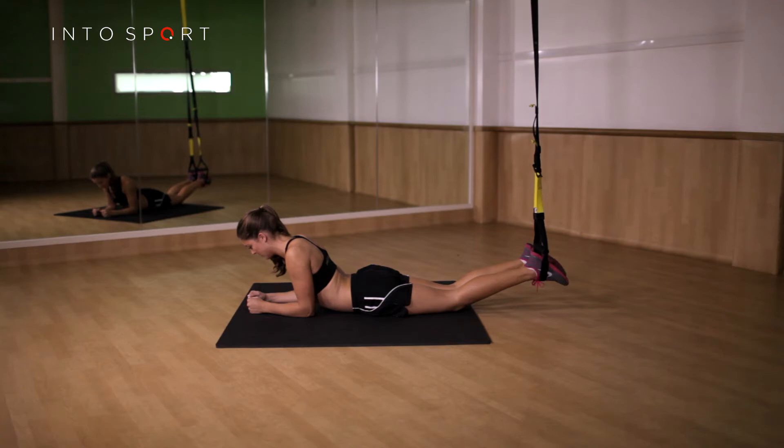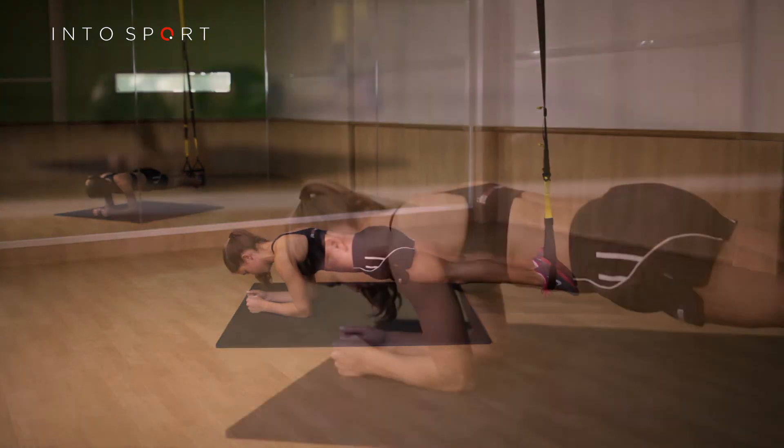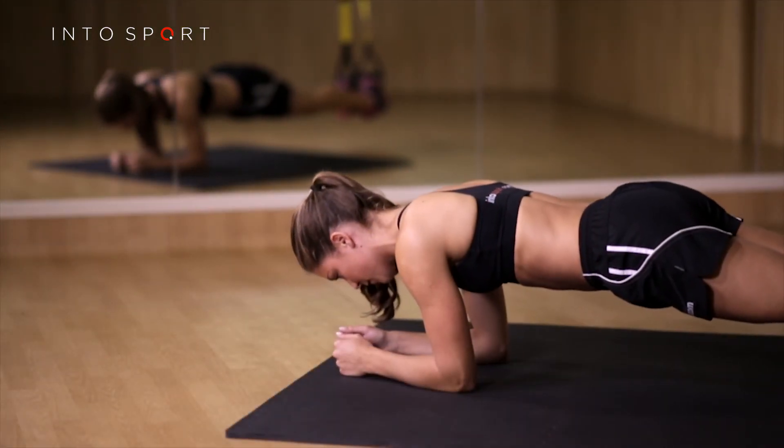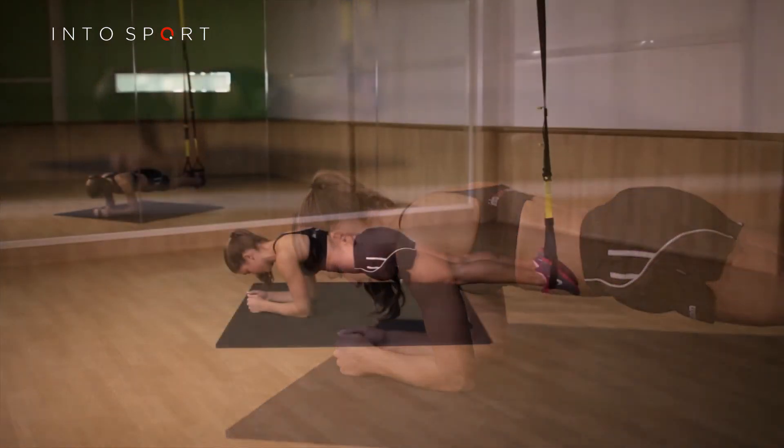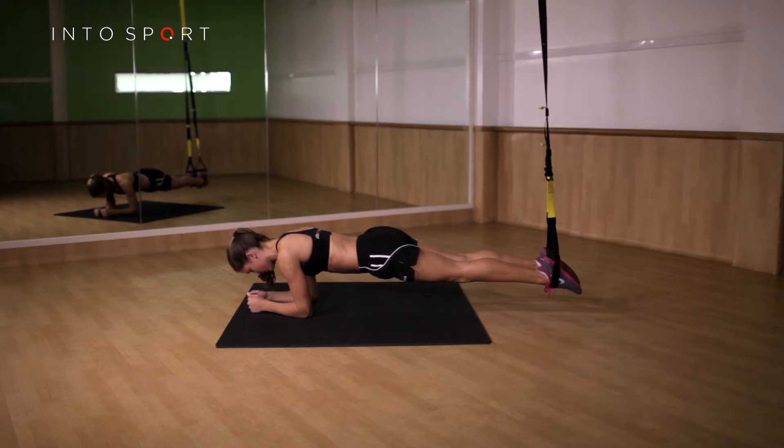Rest your knees on the floor for stability and place your feet into the suspension straps. When you are comfortable, use your core to lift your knees off the ground so that your body forms a straight line from head to foot. Try to point your toes towards the floor, tense your core, and hold this position for 15 seconds while breathing deeply.